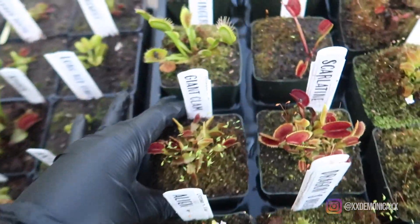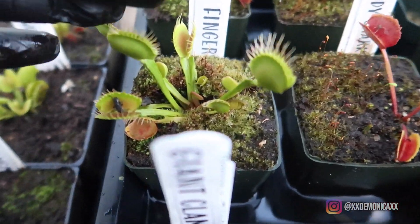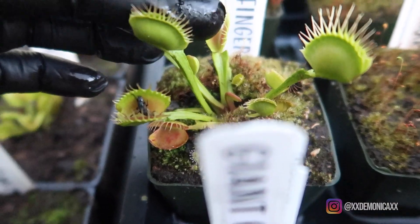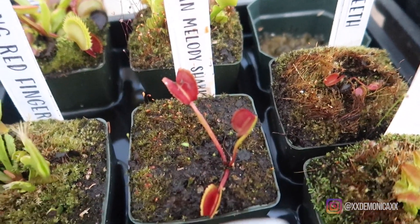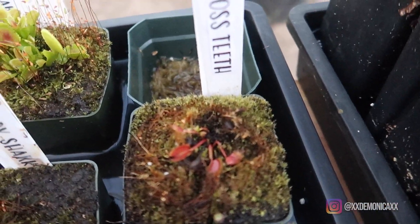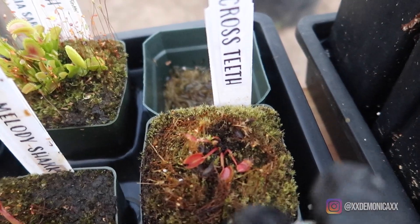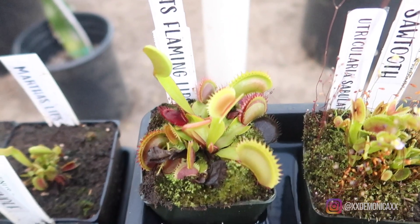Next we have Long Red Fingers — I believe it's going to be enormous once it starts getting more sun and pursuing the red coloration. Next we have Korean Melody Shark, Crossed Teeth, Salt Tube, and FTS Flaming Loops.